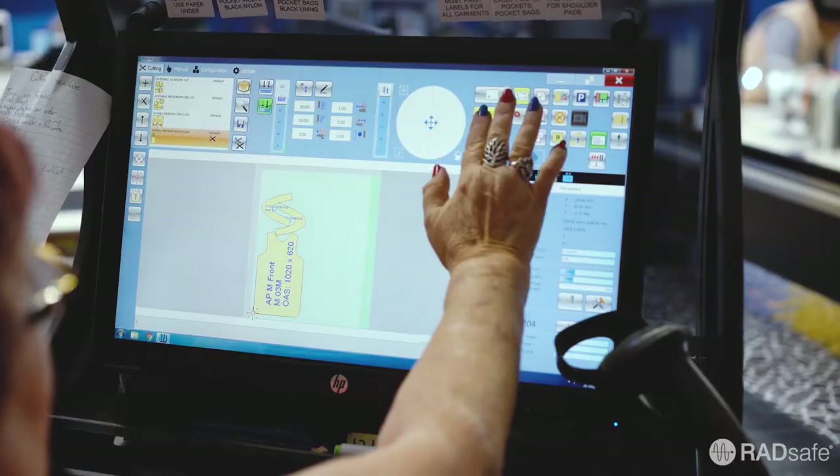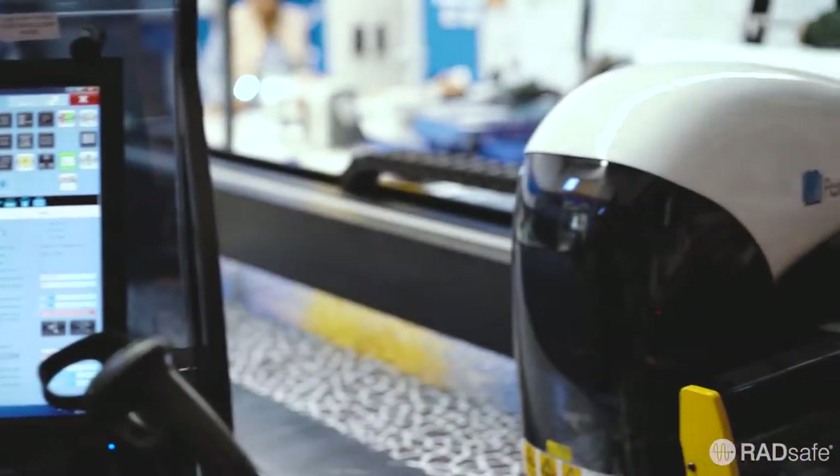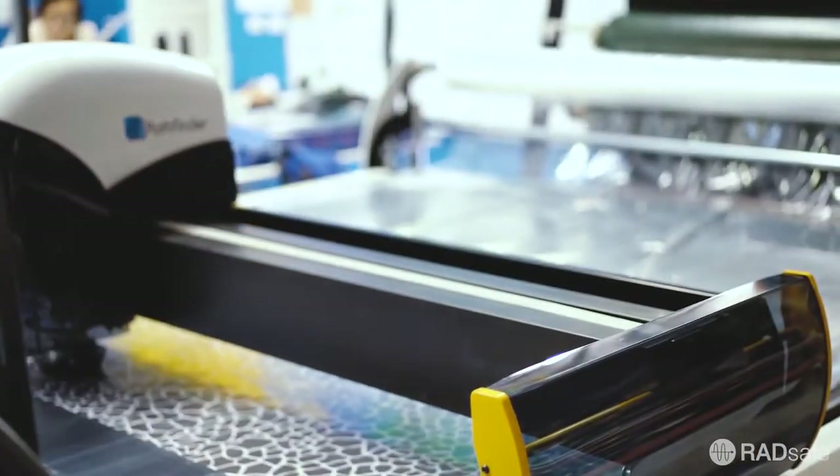When your order is first received in our factory, we start by taking the raw materials required and, with the patterns designed earlier, they are cut accurately and consistently with a computer-controlled cutting machine.